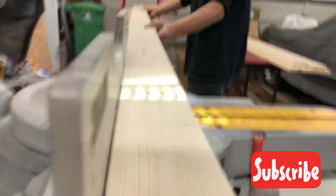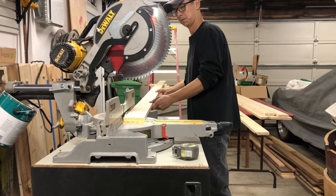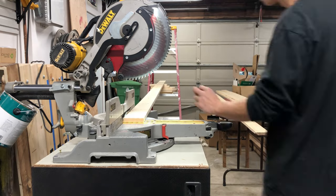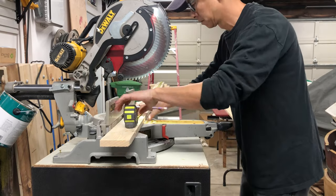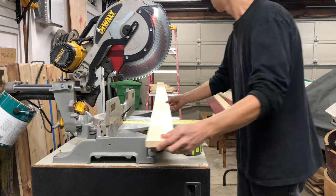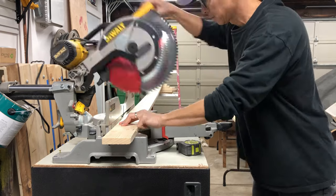For this project I used one-by-four common boards for the frame. I picked up all the wood from the store. Be sure to take your time and grab the straightest boards you can find — I must have gone through 30 or 40 boards before I found five that I liked.